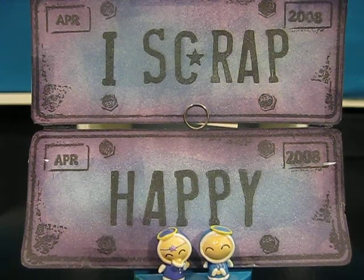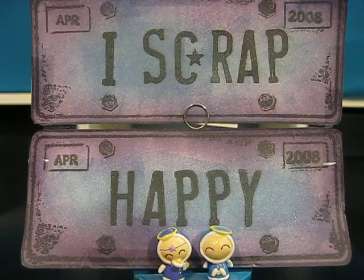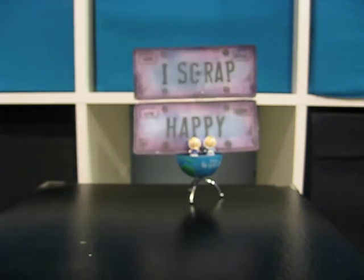Hello everybody and welcome to I Scrap Happy Video. I'm losing my voice. So I have a haul video to share with you guys. I haven't done one of these in quite a while, but I've been hauling, just haven't been doing much sharing on what I'm getting.